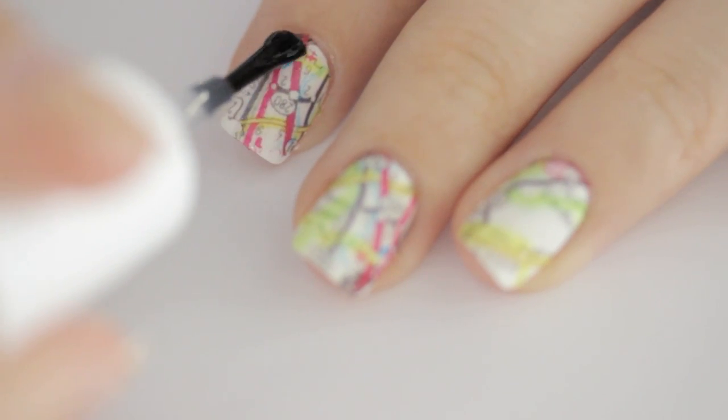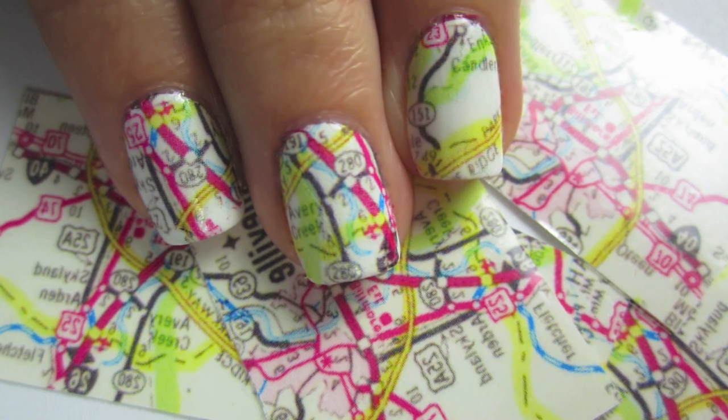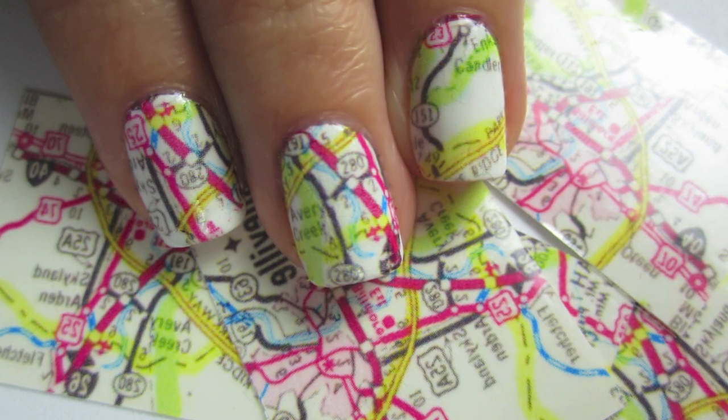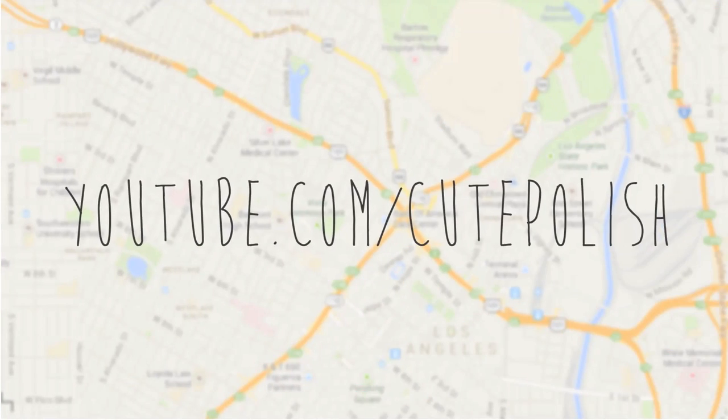And that's it! If you try this look, please share your recreations with me on Facebook, Twitter, and Instagram using the hashtag cute polish. Take care and I'll see you next time.